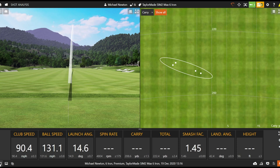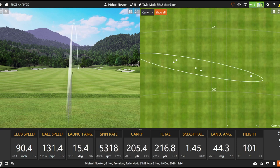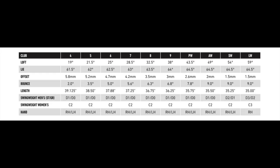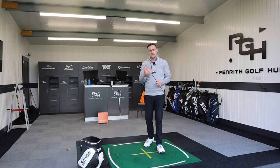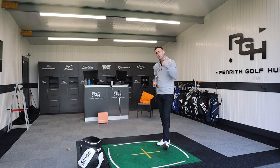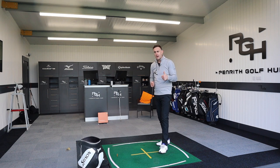That's nice. Very good. It's not a bad looking iron — there's obviously a lot of real estate down there, thick top edge, and lots of forgiveness in that club. Availability-wise, the Sim 2 Max irons are available from 4 iron all the way through to a lob wedge — 4 to pitching, gap, sand, and lob. The lob wedge isn't available in left hand, unfortunately, but the rest from the 4 iron to the sand wedge are available left hand. So there's a few shots hit with Sim 2 Max — let's jump into the Sim 2 Max OS.